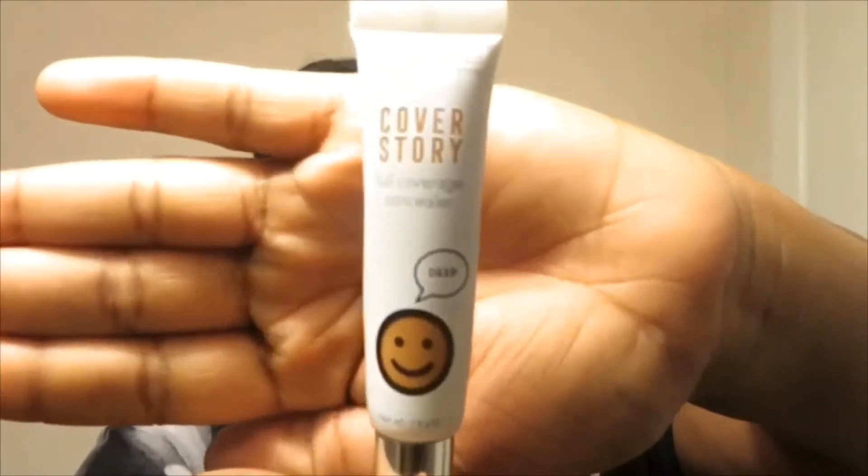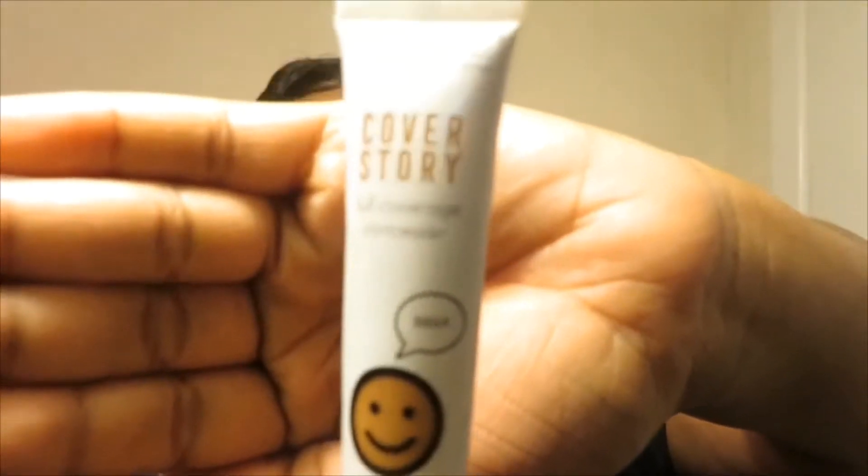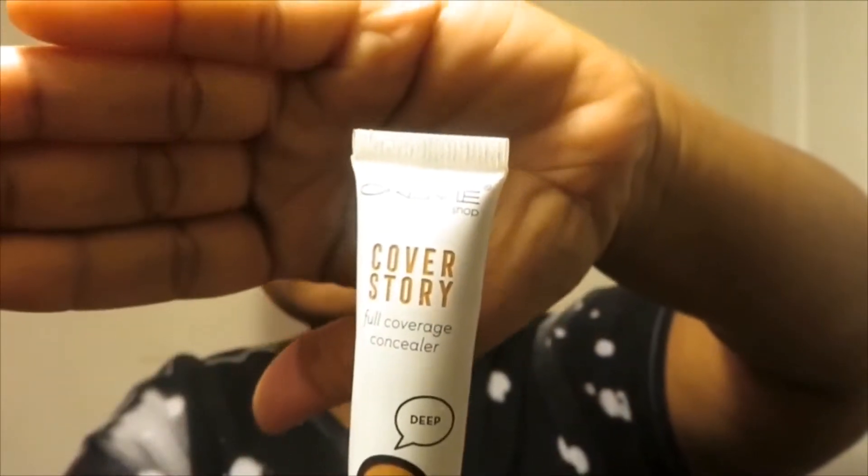Now I'm going in with this Cover Story concealer and I'm going to apply this up under my eye. I'm going to make one triangle under each eye, and then I'm going to add three little lines between my eyebrows, one above my lip, and three little lines on my chin.